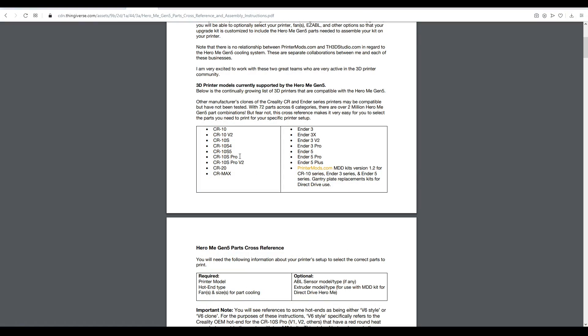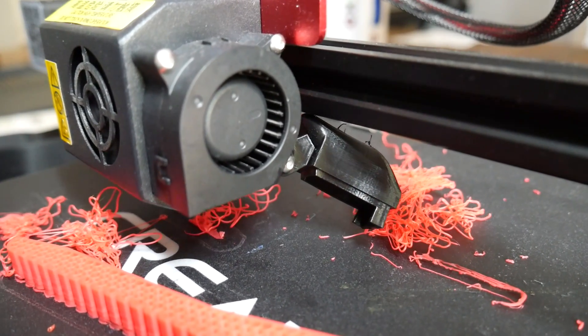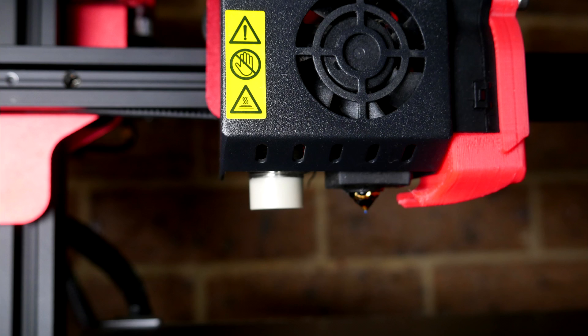The other printer I'll be fitting this to is the CR10S Pro. The stock part cooling fan duct failed on that during my review period, and since then I've had a simple replacement part from Thingiverse. It cools from only one side, so we're going to upgrade to twin fans to see if it makes much difference.